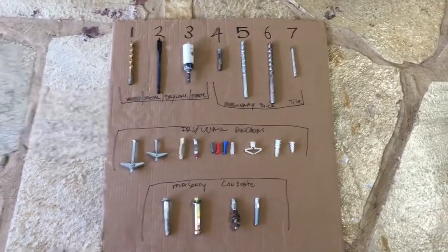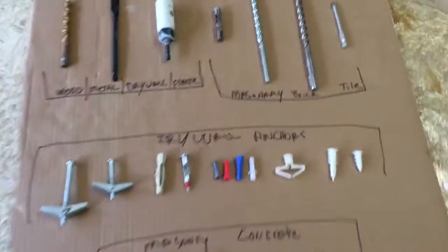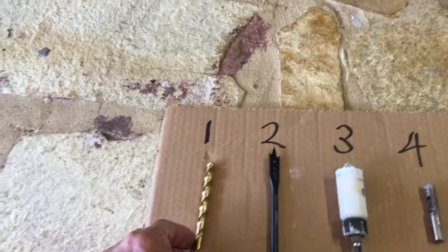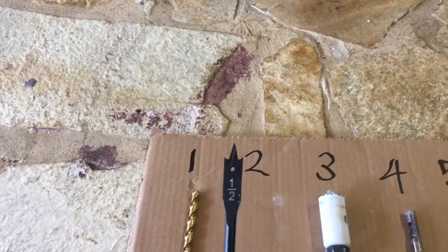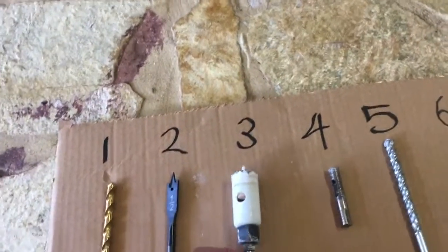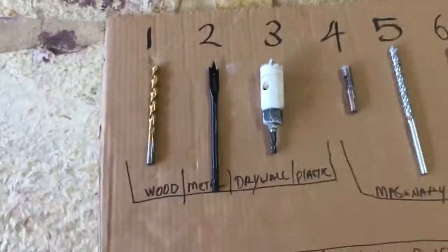This is a regular drill bit — it can be used for wood, plastic, and drywall. Number two is the same thing. Number three is a hole saw, and this is a different type of hole saw — also good for wood, plastic, drywall, and those kinds of things.